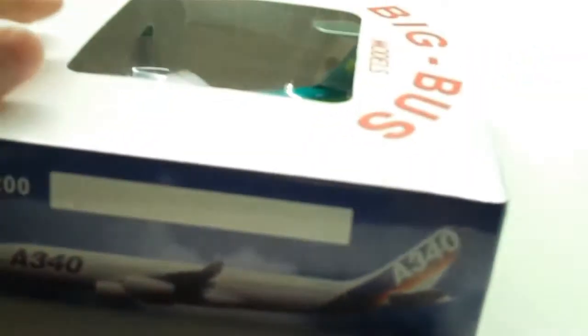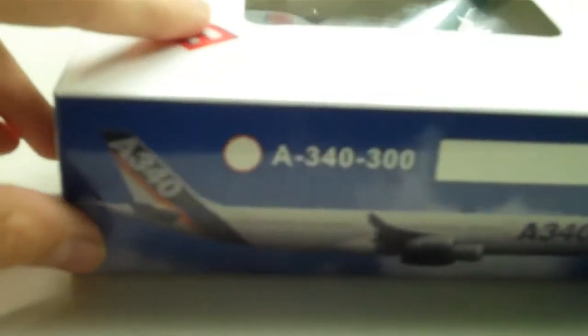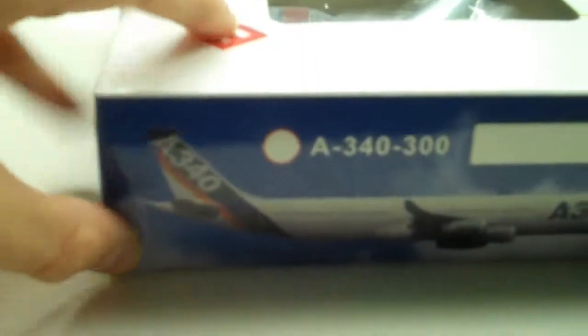I have a side A340 which is a member of the Big Bus Models series by Aero Classics. The variants are the A340-200, the A330-300 which is the one I have right here, the A340-300 — these are pretty old — the 200 and 300s, and the A330-200. That's the side of the box, and on the back the A330 and A340 are together, with Big Bus Models on the back.